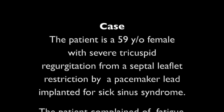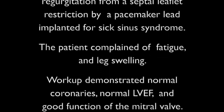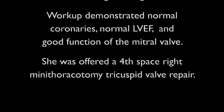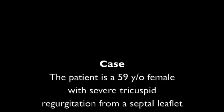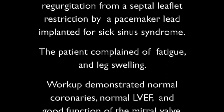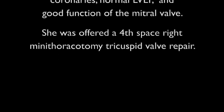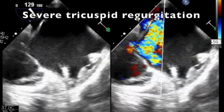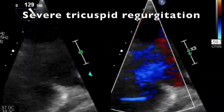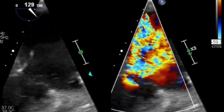The patient is a 59-year-old female with a history of severe tricuspid regurgitation from a septal leaflet restriction by a pacemaker lead, which was implanted for sick sinus syndrome. The patient complained of fatigue and leg swelling. Workup demonstrated normal coronaries, normal LVEF, and normal mitral valve. Echocardiogram shows severe tricuspid regurgitation by pinning of the septal leaflet with the lead.